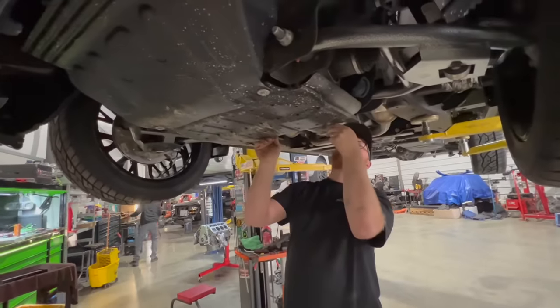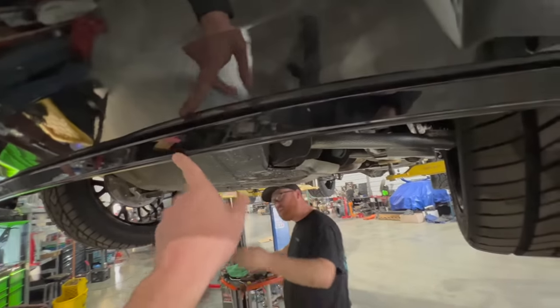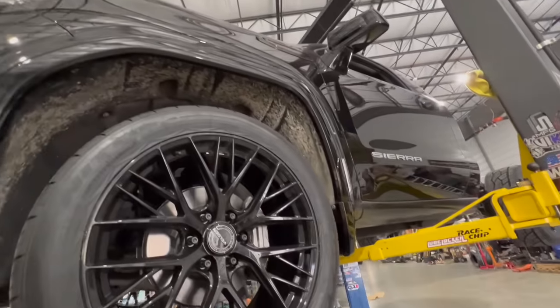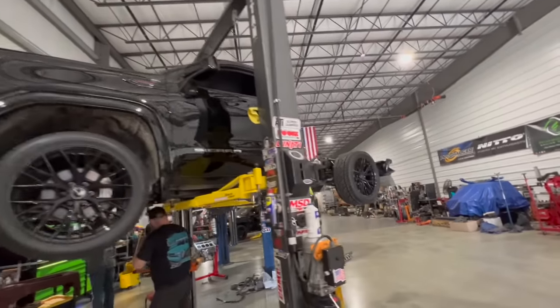Pete even painted the very bottom lower valence, which looks great. We want to get this thing washed up, get all the mud off, get the Sierra badges off, clean it up, and do some driving around.